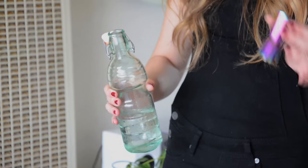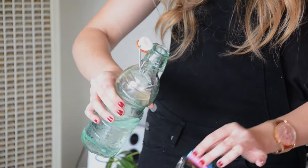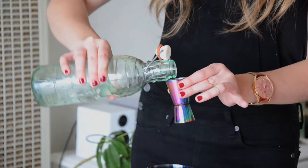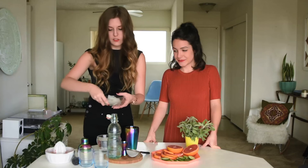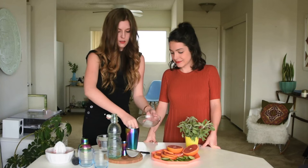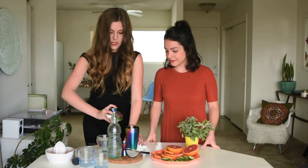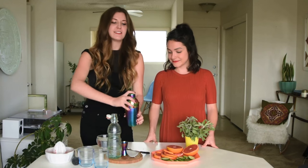So after we add our grapefruit juice, since we're making two cocktails here, we're going to do three ounces of vodka. And we are just going to top our shaker with ice. You'll want to shake this up for about 15 seconds, or when your fingers kind of start to stick to the sides of the shaker — that's a good indicator that it's nice and cold.